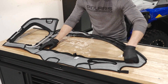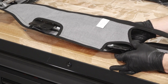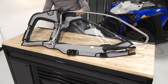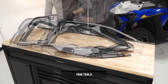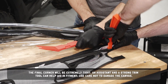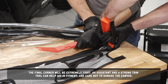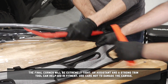Next, unzip the front of the upper door cover. Then insert the door mounts through the holes in the bottom of the door cover. Then beginning over the top corner, continue working the cover over the frame. The final corner will be extremely tight. An assistant and a strong trim tool can help aid in fitment. Use care not to damage the canvas.